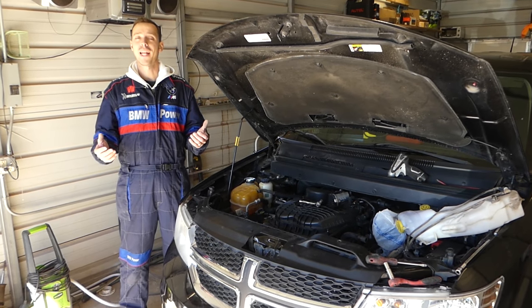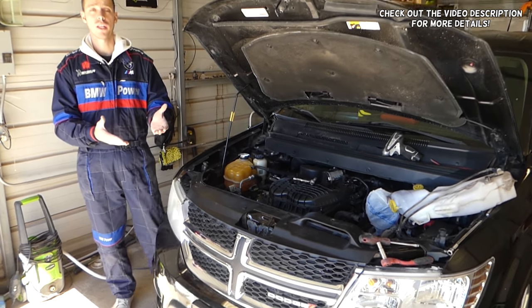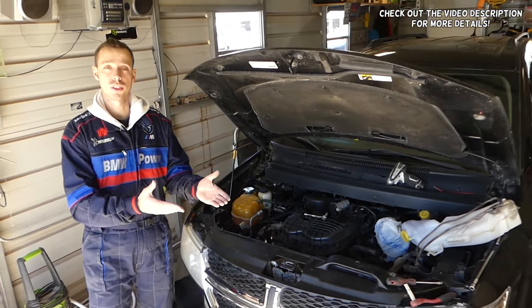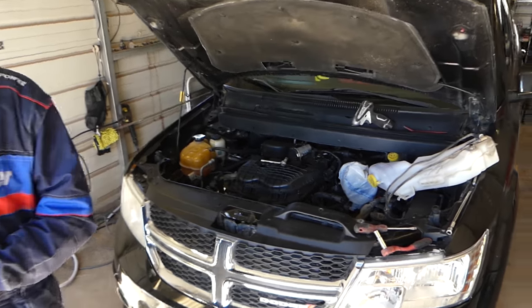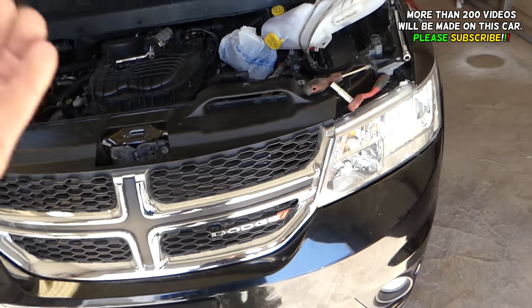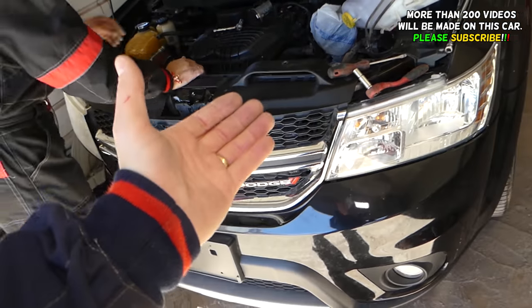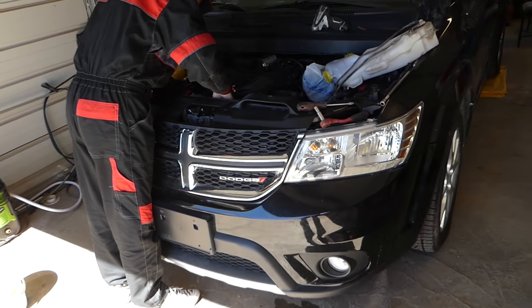Hey guys, welcome back to World Mechanics. Thank you for watching and subscribing to the channel. In today's video, we'll be working on a Dodge Journey, which is the same as the Fiat Fremont — the same vehicle under two different names. What we'll show you today is where to find your transmission filler plug and how you add oil to your automatic transmission.